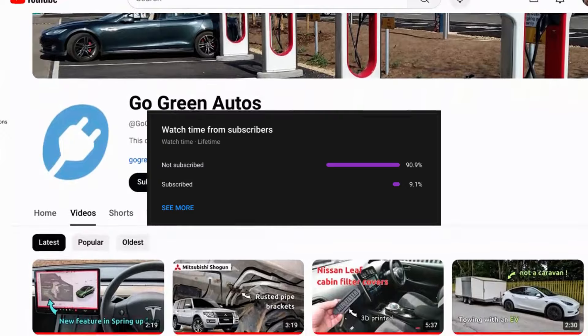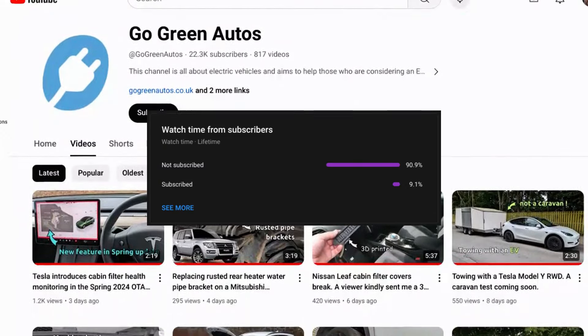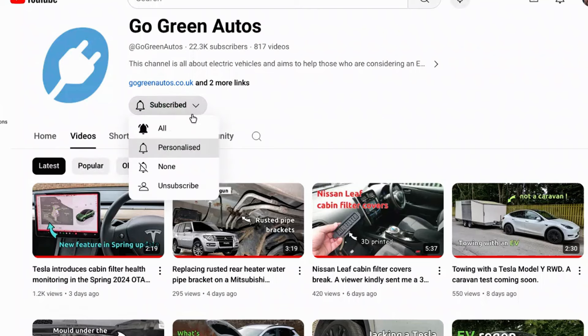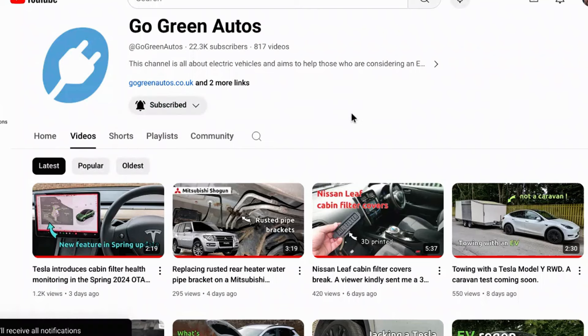90% of the viewers of this channel are not subscribed. I'm sorry to ask but it would help greatly if you would just press the subscribe button — it's free and it shows YouTube you like this sort of vehicle related content. If you want to be notified when new videos are released please click on the bell button also. Thank you, it really helps more than you would imagine.